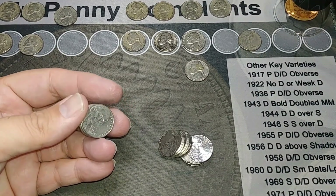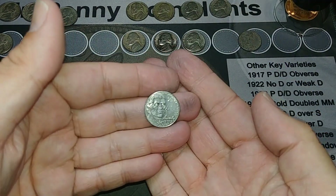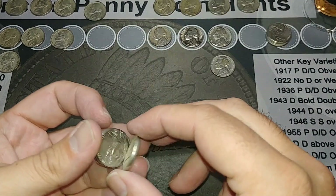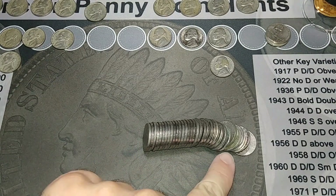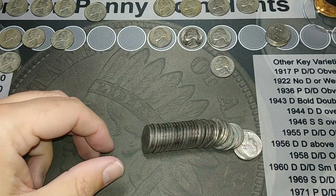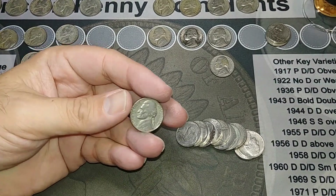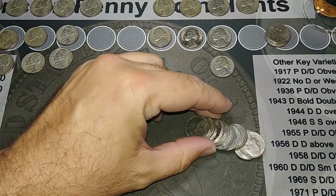I'm on roll 18 and I got another 2009 out of Denver. Not in great shape but I'll take it. I'm on roll 19 and I got a 1941 out of Philly. And I saw something that looked old in the back — nope, that's not very old. I did miss something in there — we got a 1946 out of Philly.